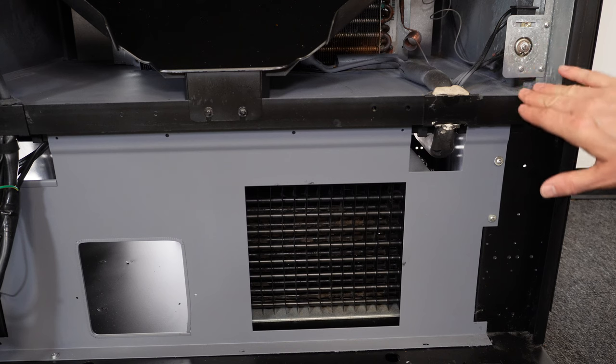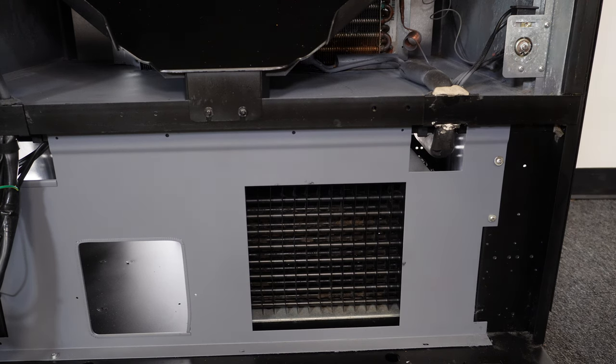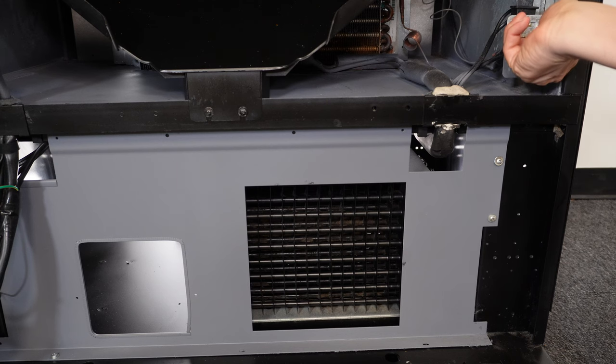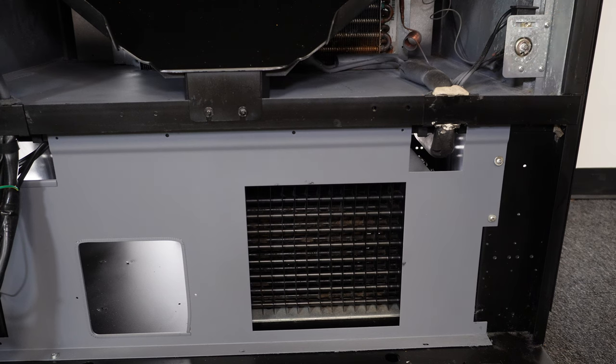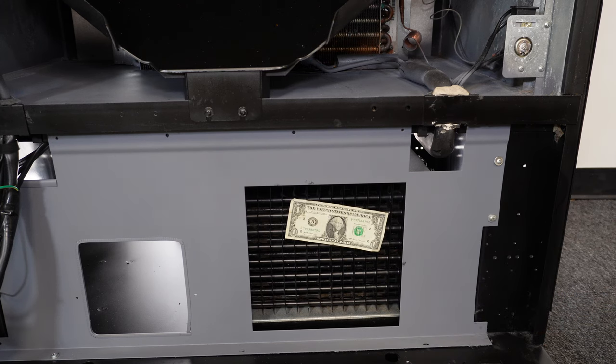Let's check to make sure that our thermostat will kick the compressor back on again. I'm going to go ahead and turn this on. All right, now the compressor's turned on. And there we have it — we know our compressor does turn on and off via the thermostat. So more than likely, the thermostat is okay in this machine.